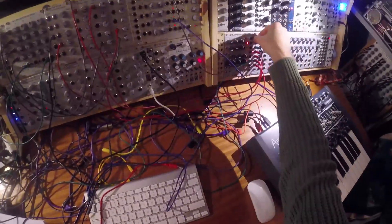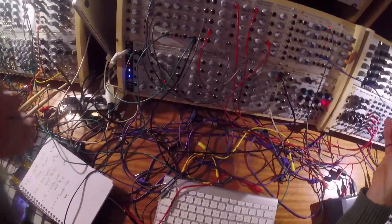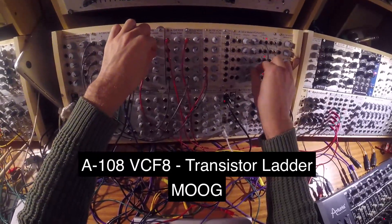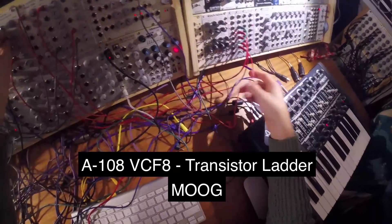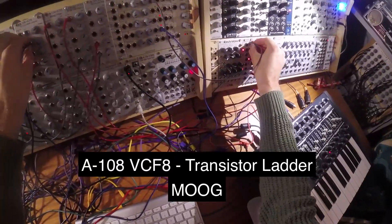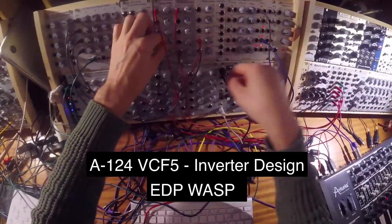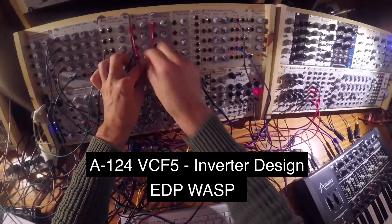Okay, let's take them one by one. Now it's the VCF-8 — see how the frequency modulation sounds. Let's take the next one and hear the frequency modulation artefacts. This one has a low pass and high pass change as well.